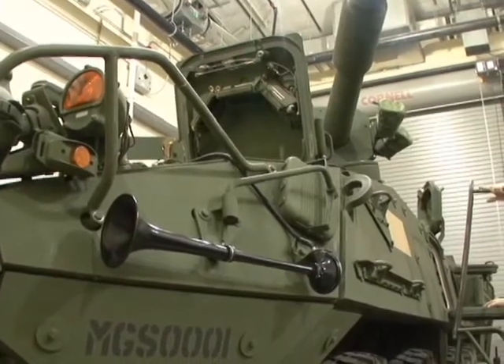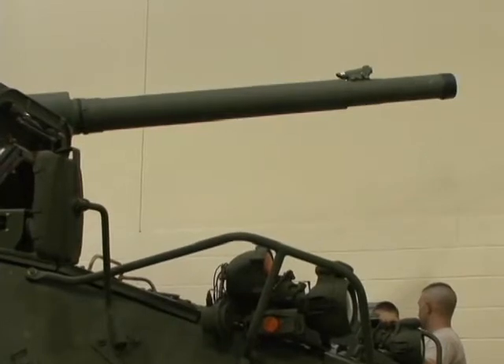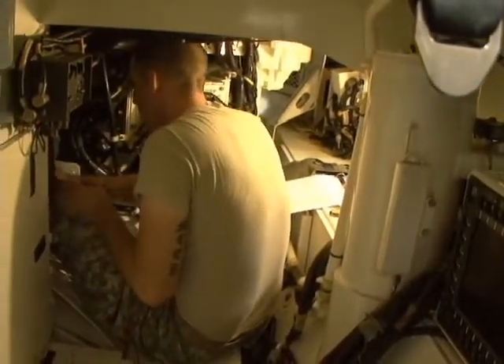The Stryker Mobile Gun System is one of ten different models of Stryker, but it is the only Stryker with a 105mm cannon. The differences between Strykers and Tanks makes this vehicle a versatile and lethal weapon on any battlefield.